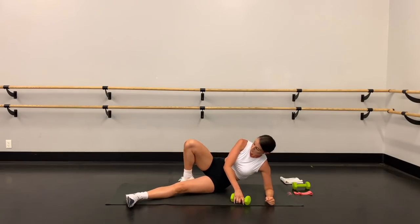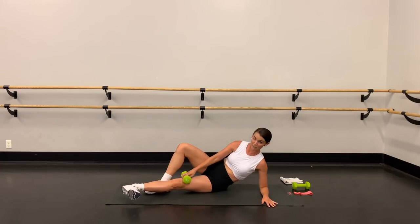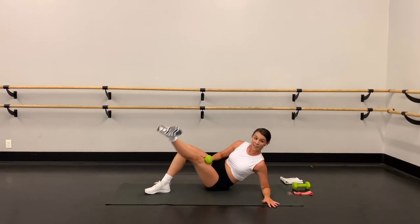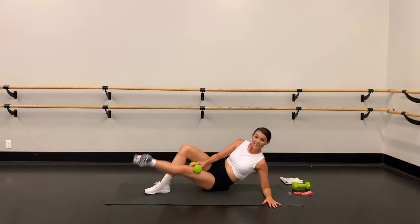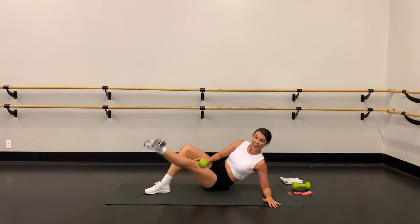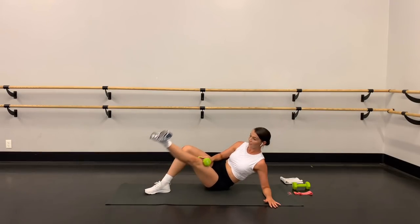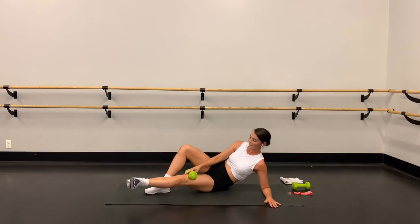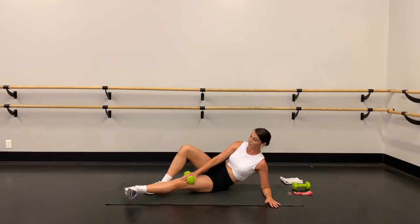Elbow on the floor underneath your shoulder, top leg bent, bottom leg straight, flex the foot, toes turn out to the side. Lift for 20 — take it up and down, up and down, squeeze the inner thigh, point the inner thigh toward the ceiling, make sure you're rotating from that hip. In through the nose, out through the mouth, chest lifted. Ten more — if you want, you can push on your leg with that hand and resist coming down.